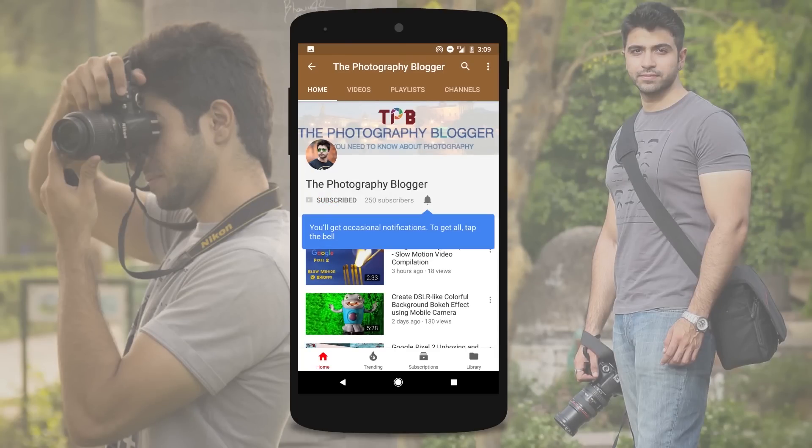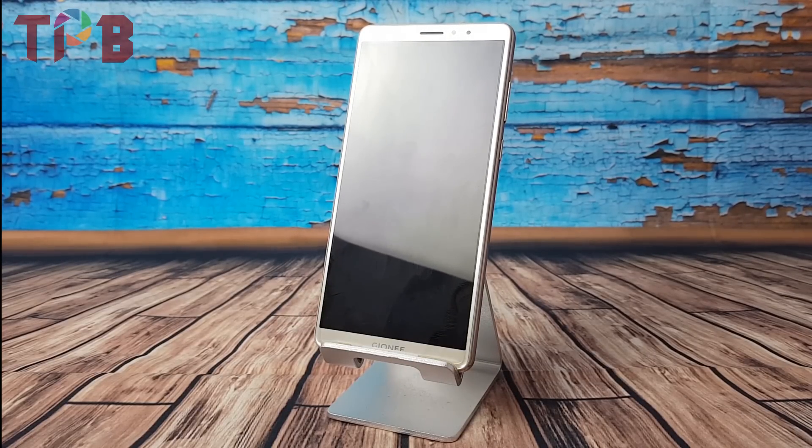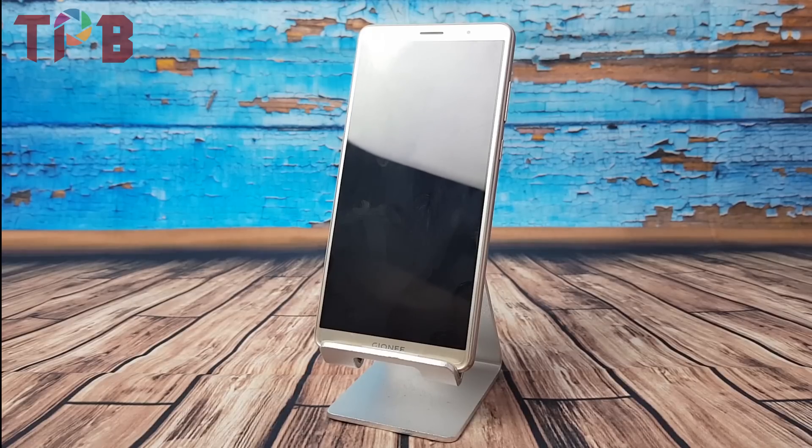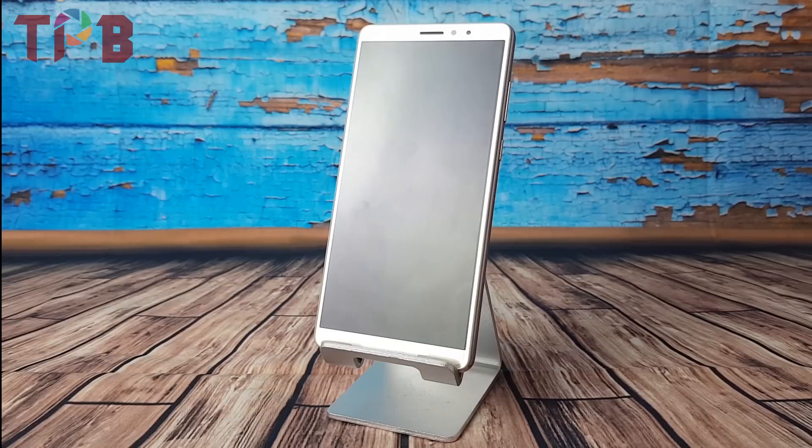Press the subscribe button and click on the bell icon to receive all the latest updates. Hello friends, this is Kunal and welcome to The Photography Blogger. Today I have this beautiful looking smartphone by Gioni with me and this is called M7 Power. In this video, I'll be talking about the camera review of the Gioni M7 Power. So let's get started.